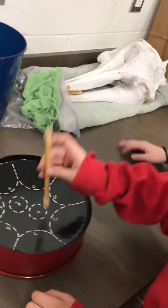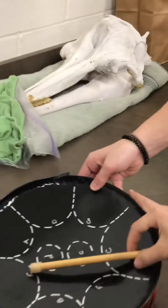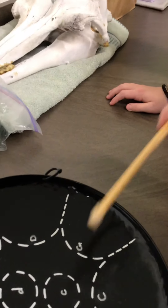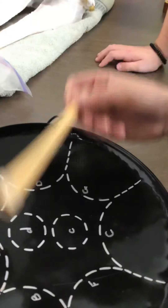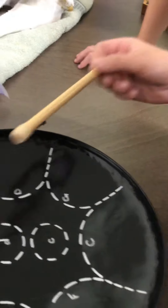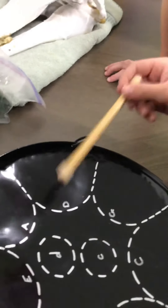Now we've got this steel drum. You can get different notes — the notes are marked off so you can see what you're hitting. You can see the different notes that it plays, and the back of it is hollow so it reverberates out.